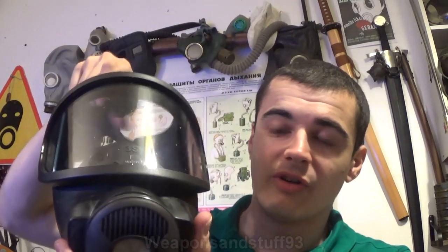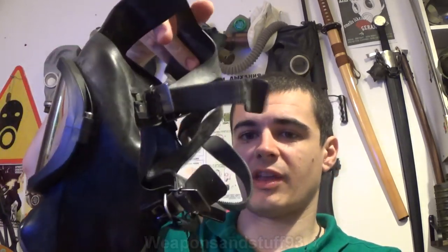Hello, so today I'm going to do a review on this mask. Now it's in a GP5 satchel, but it's not a GP5 - the satchel's just included free with it. It is an MSA Auer, I believe it's pronounced S3 or 3S. This is a mask that's very cheap on the surplus market right now. Ignore the little bits of dirt on the lens, otherwise it's completely fine.